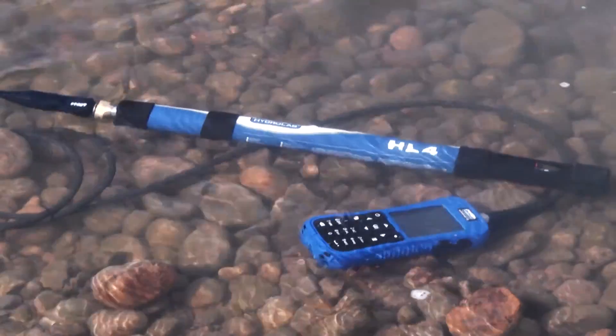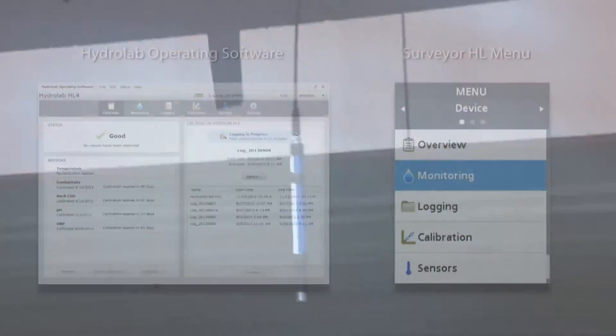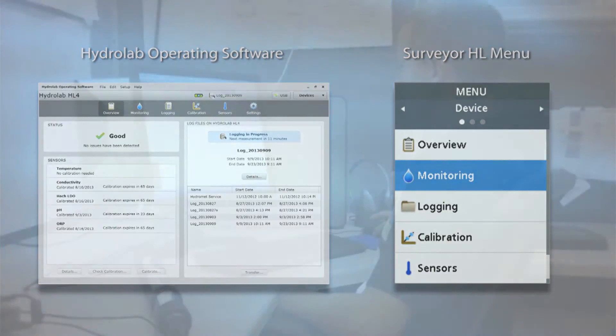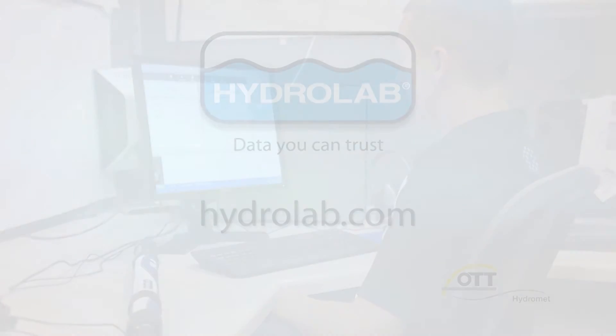The Hydrolab HL4 multi-parameter sonde — reliability, ease of use, and metadata to provide data you can trust. Thank you.